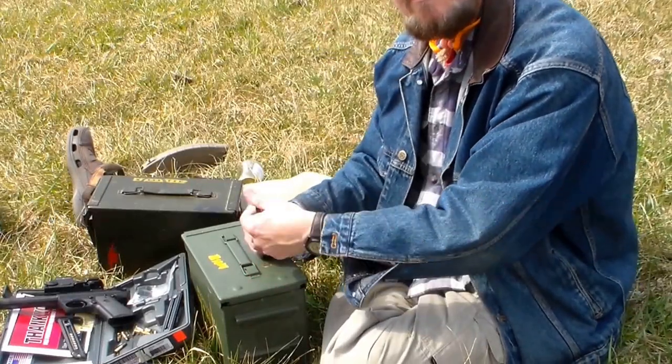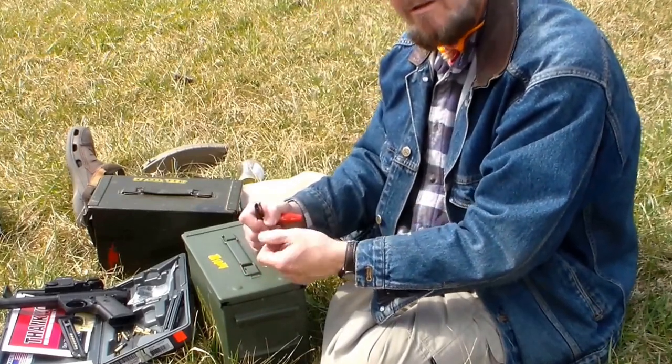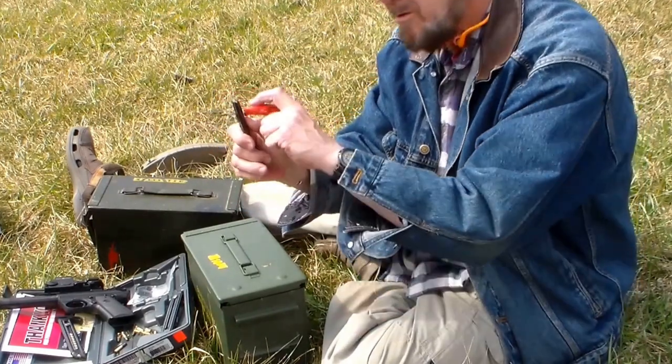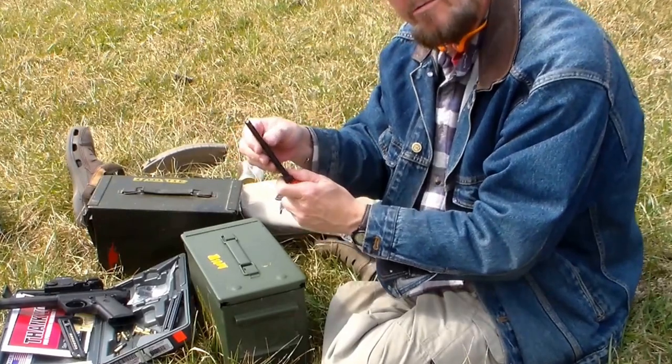Bobby Brown, why are you using the screwdriver in your Ruger 22-45 magazine? It hurts my thumb to pull this thing down, so the screwdriver assists me in pulling it down to make it more comfortable.